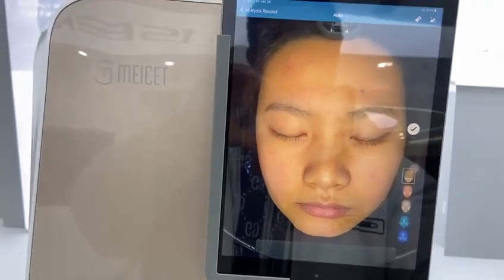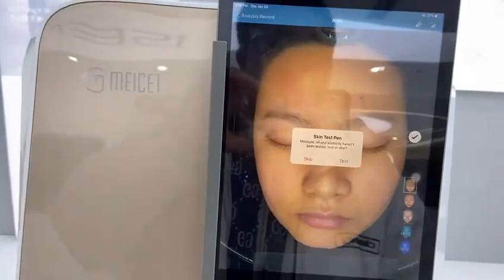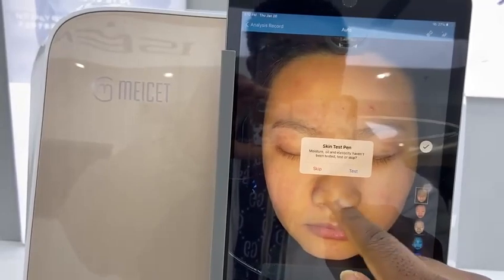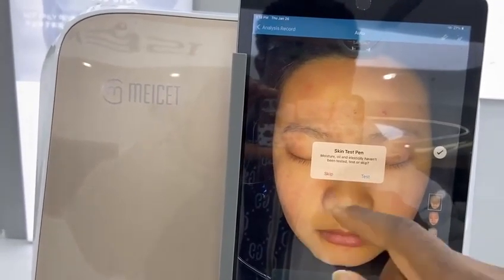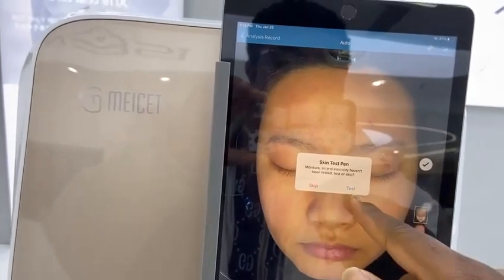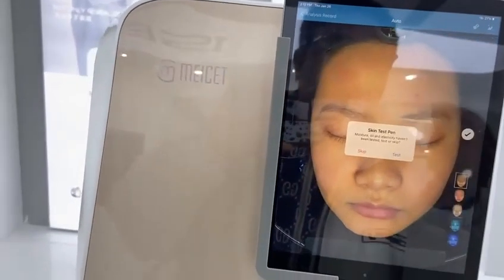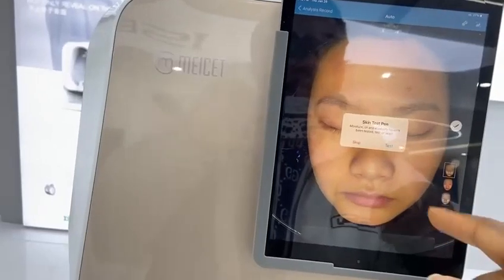The analysis is done. If you don't have the moisture pen, you can skip it. But if you have the moisture pen, you can click on test, and after using the moisture pen on the face, the report from the moisture pen will also show in the analysis report. We don't have it here now, so we're going to skip it.